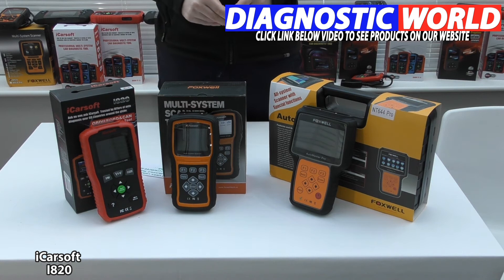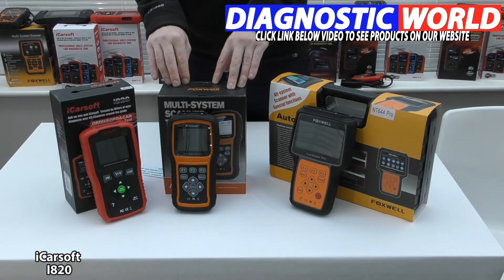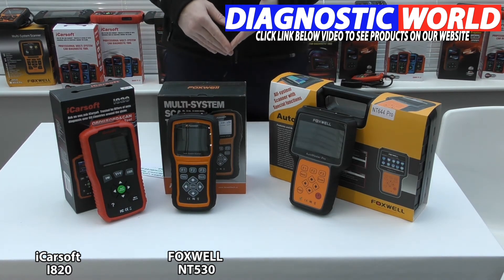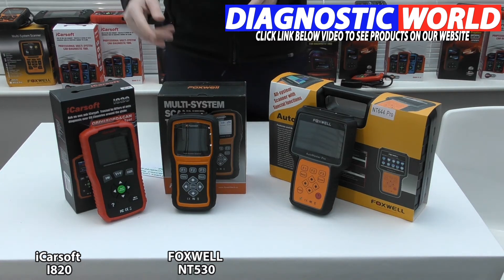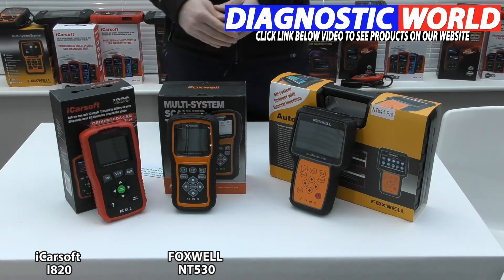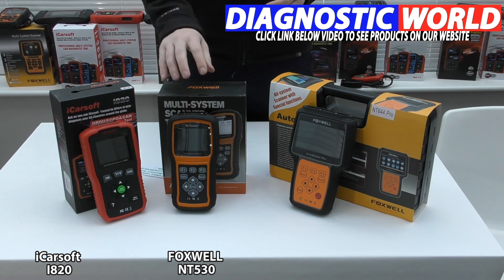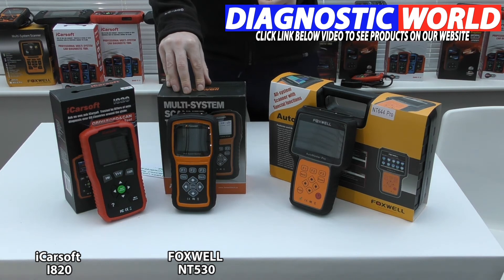If you want a more advanced tool covering more systems in your Ferrari, this is the one we'd recommend — in fact it's the recommended tool out of all three. It covers the main systems: engine, airbags, ABS, and transmission. Depending on the vehicle it may also cover air conditioning, power steering, convertible top, alarm system, and central locking. Check with the email address in the description, as coverage varies by vehicle. This tool offers good value for money and solid Ferrari coverage, especially compared to other tools that can cost several thousand to up to $20,000.